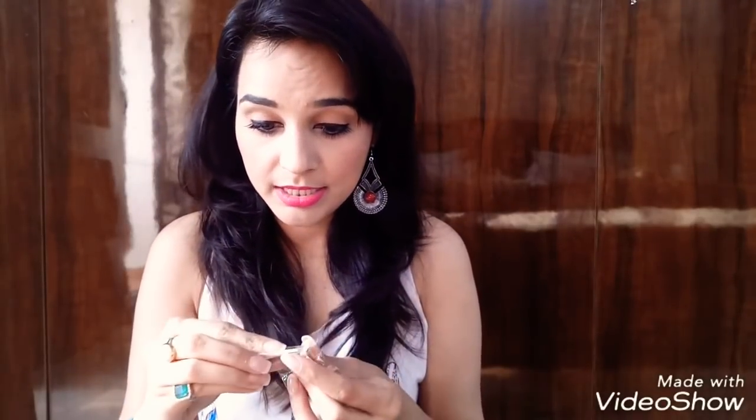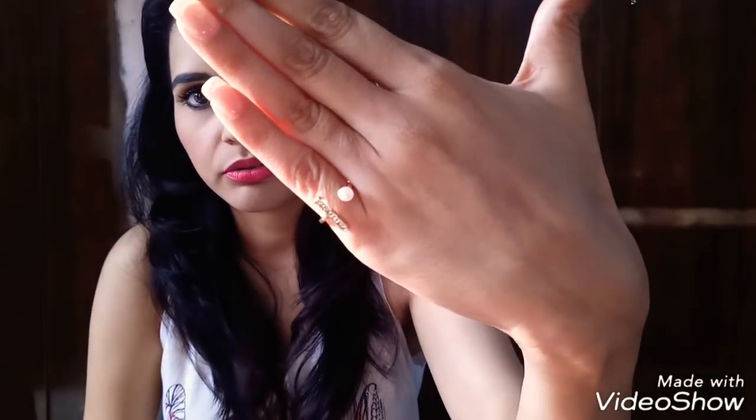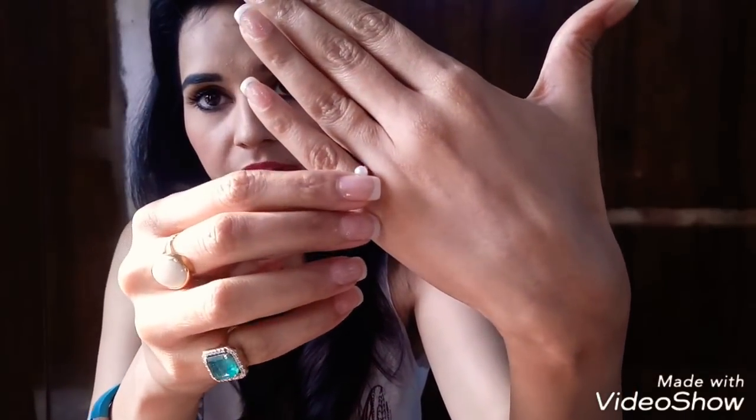The fourth jewelry is a ring — a pearl with a gold setting. Let me try it on. This one is a little small for me, so I'm wearing it on my pinky finger. It's pretty sleek and quite stylish. I liked it.